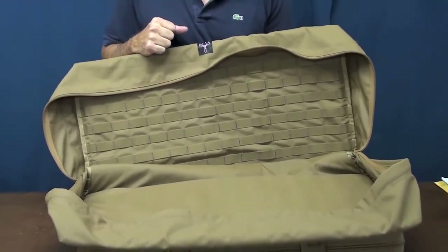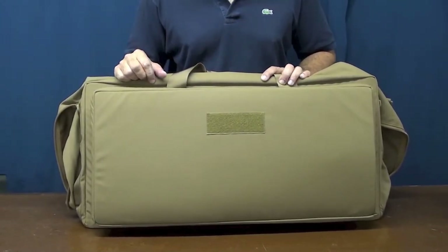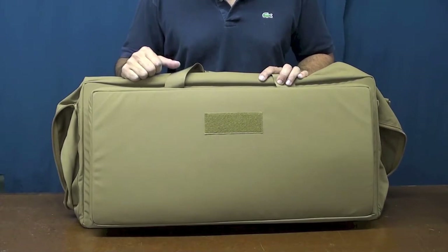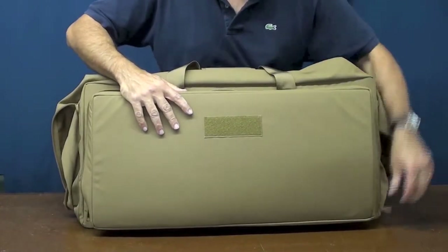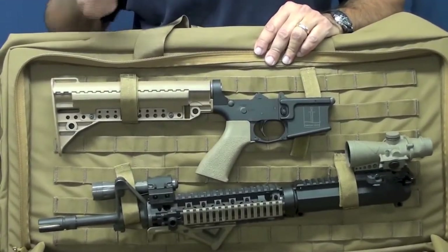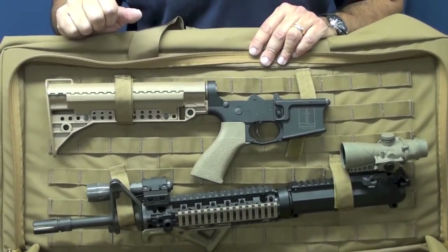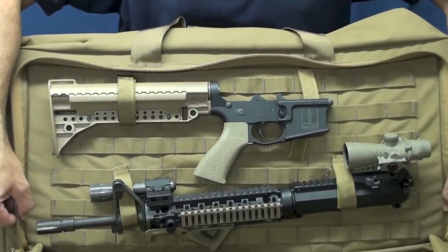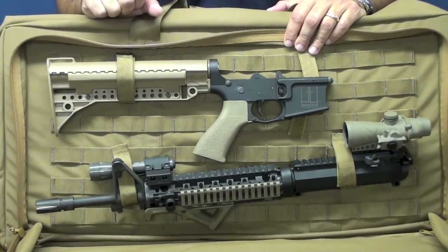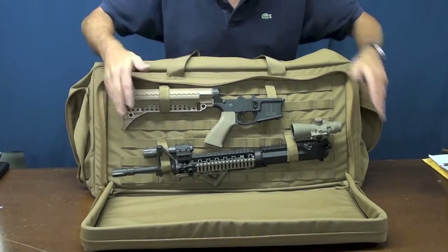Now let's look at the outside weapons compartment. Some of you may recognize it — it looks like our TCC, and in fact it is: a revised, smaller version of one of our TCCs added to the outside of the Nimrod. When you unzip it, you can see rows of PALS webbing with Velcro loops at the back, just like our TCC, to hold a broken-down M4. In this case I have an AR platform with a 14.7-inch barrel. For those carrying 16-inch barrel uppers, there's enough room on both sides for the additional inch and a half. The walls on both sides are closed-cell foam with plastic insert, and the closure perimeter behind the zipper is also heavily padded to protect optics.